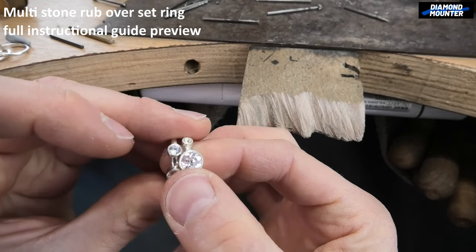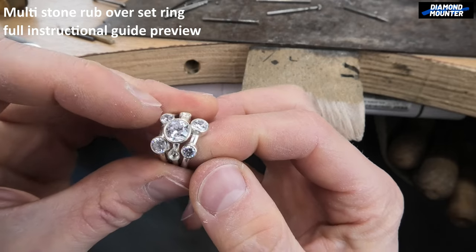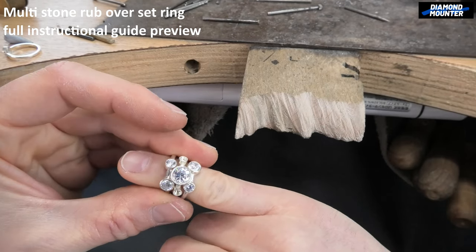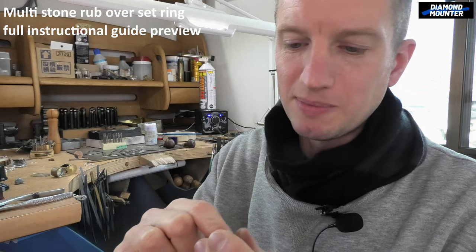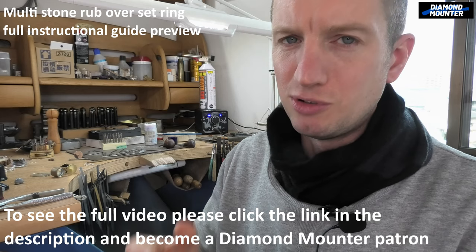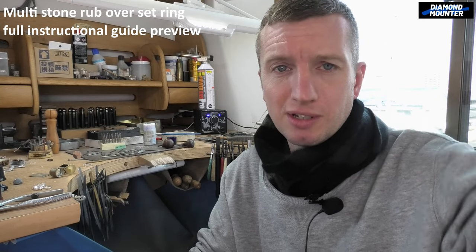Maybe I went over the top with the size of that center stone, but there we go — mega! I think it's cool. Learn to make that — it's effective, easy to do, just a little bit of time. If you do it neatly you have the ability to make something really expensive-looking. That's it — thanks for watching, have a nice day, see you next time, bye.